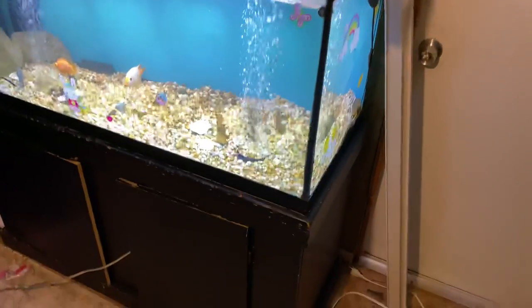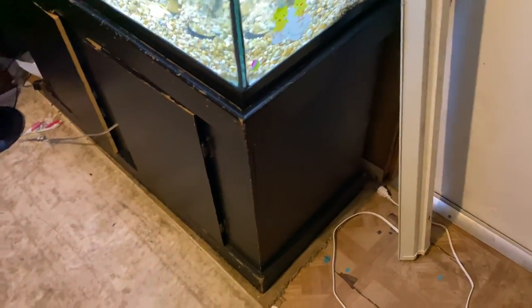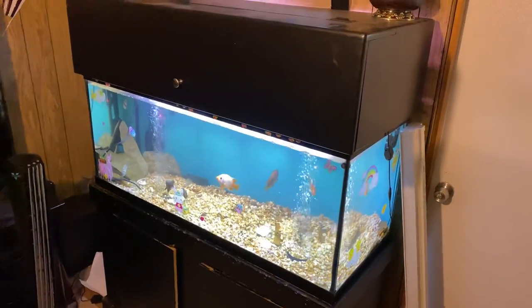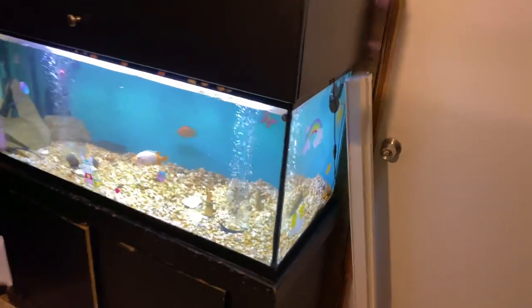Alright guys, we all know I've been looking for an aquarium for a long time — well, check that out. Same aquarium. I just went and bought this canopy right here for it. Now canopies usually cost honestly two, three hundred dollars. This one is just simple — believe it or not, this canopy weighs probably only 20 pounds. It's light.